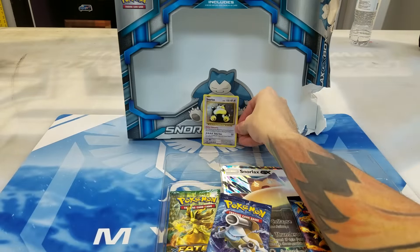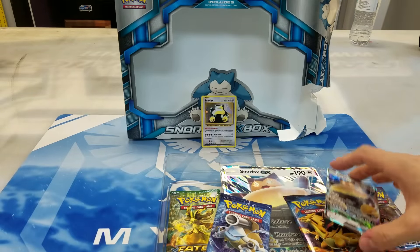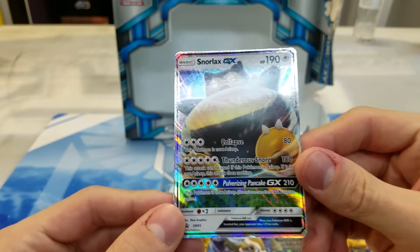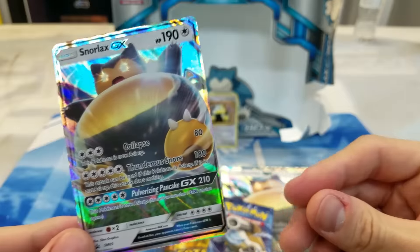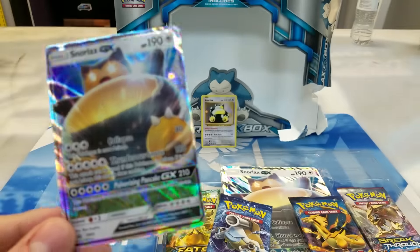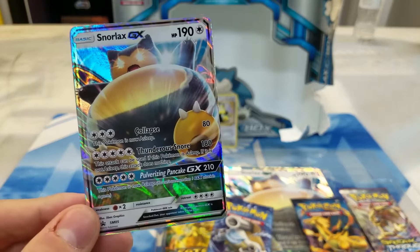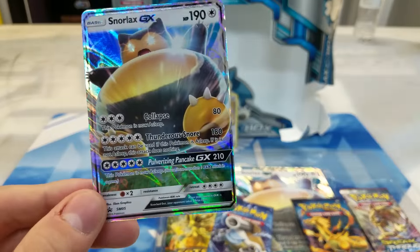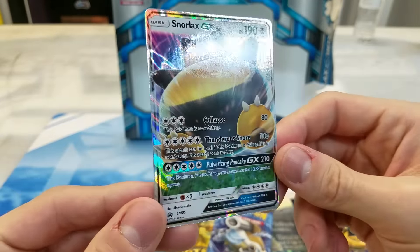We'll set our homeboy Snorlax back there. And most importantly, let's take a look at the GX. I'm really excited about this. This thing looks absolutely incredible. It has the new holo pattern — I don't know what it's called, but it's kind of like a wavy type of looking. So that just looks awesome.